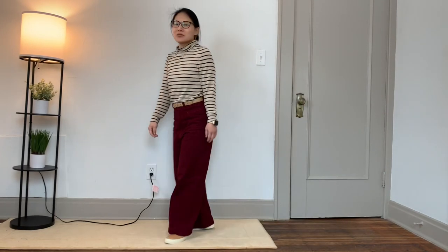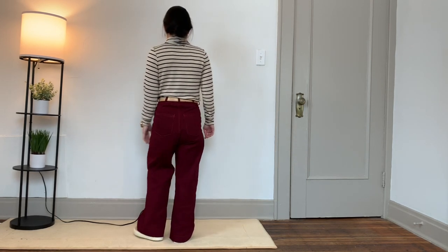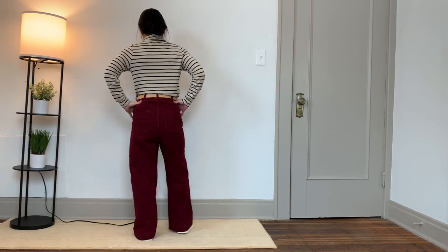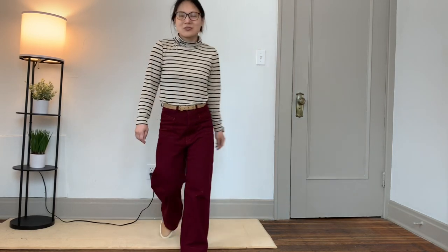In this clip I've styled the pants with my Pattern Emporium Keep It Simple Babe turtleneck in a taupe and black stripe rayon, tucked in, with my tan Nisolo sneakers. I really like the way the high-waisted wide-leg pants look with a fitted turtleneck. These pants are going to be really versatile — they can be worn all year long — and I love the bright red color because it goes with so many things in my wardrobe.